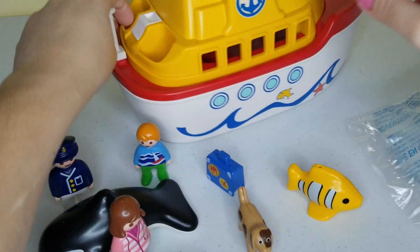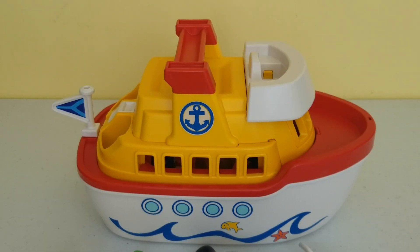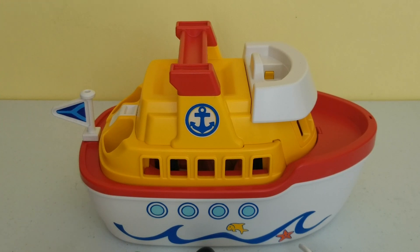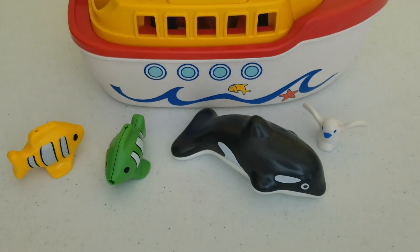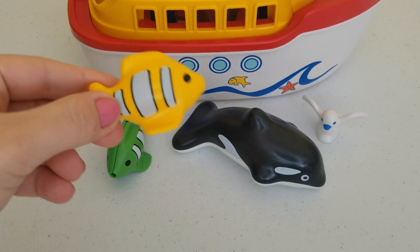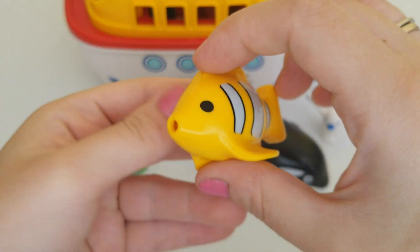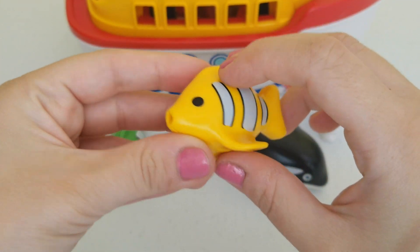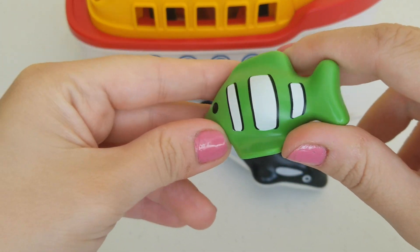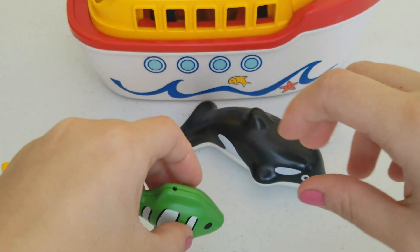So this is what the boat looks like when it's out of the box. It comes with a flag that I put over here, and it also comes with some animals that you can play with in the water — like this yellow fish with white and black stripes, and this green fish with white and black stripes.